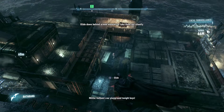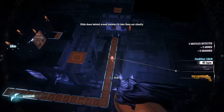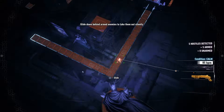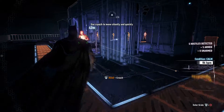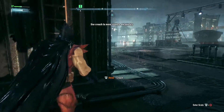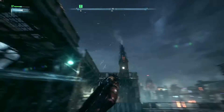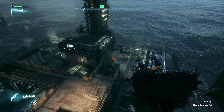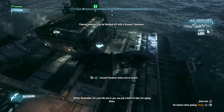Gotham's our playground tonight, boys. We ain't taking any chances! Remember, he's just like me or you. You put a bullet in him, he's going down.